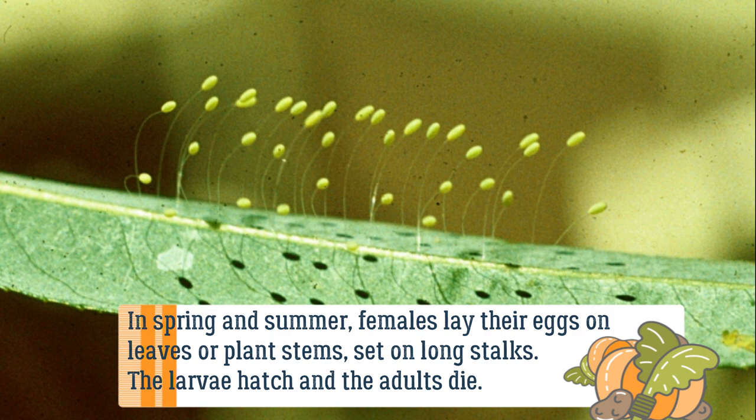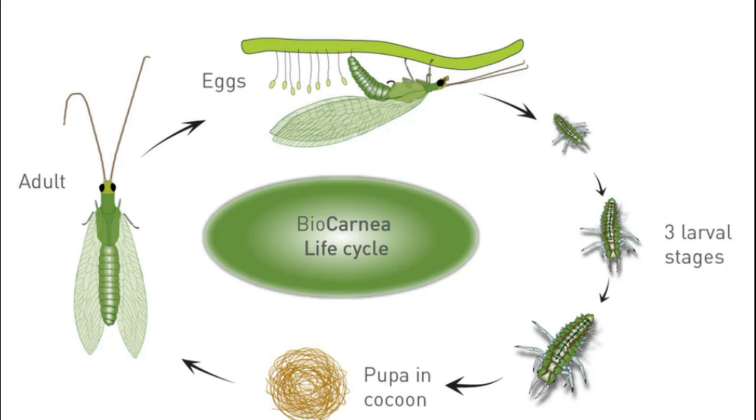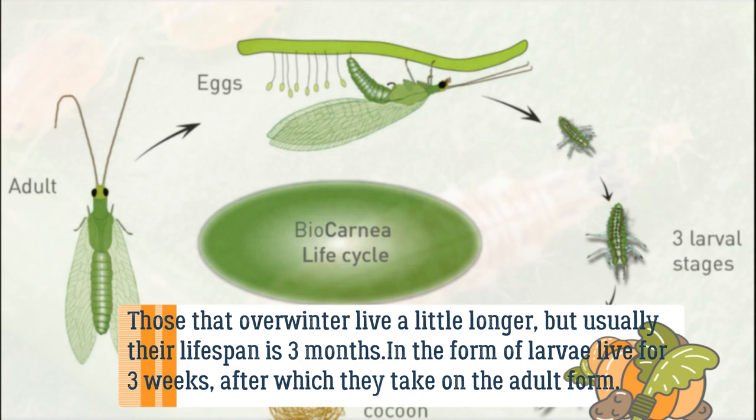In spring and summer, females lay their eggs on leaves or plant stems set on long stalks. The larvae hatch and the adults die, though those that overwinter live a little longer — but usually their lifespan is three months.